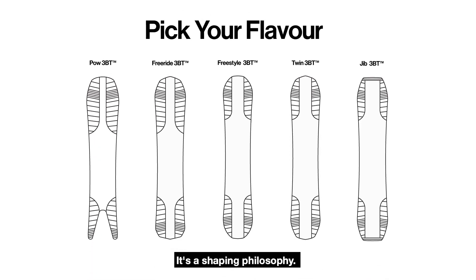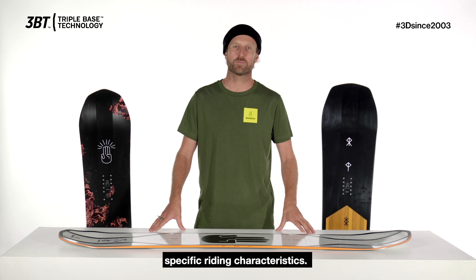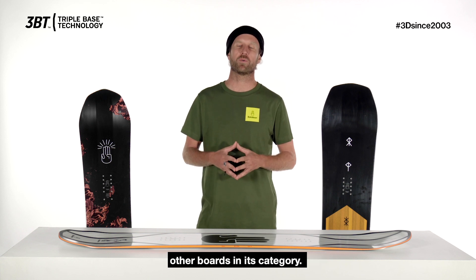3BT is not a single shape — it's a shaping philosophy. Every board in the range is perfected and fine tuned to fit specific riding characteristics. Each board is shaped with a unique 3 dimensional triple base profile, so it rides better than other boards in its category.